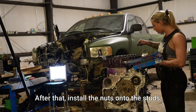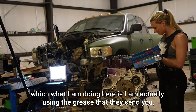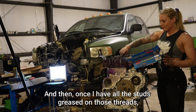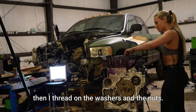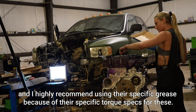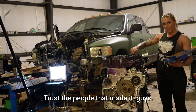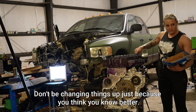After that, install the nuts onto the studs. What I'm doing here is using the grease that they send you, and I am greasing all the studs as per the instructions. Once I have all the studs greased on those threads, I thread on the washers and the nuts. It is very important that these are properly lubed, and I highly recommend using their specific grease because of their specific torque specs. Trust the people that made it — don't be changing things up just because you think you know better.